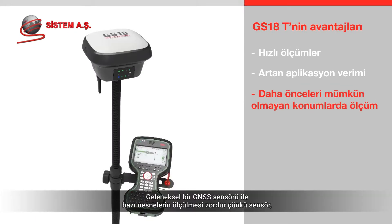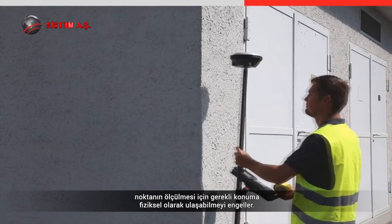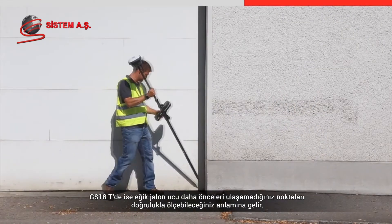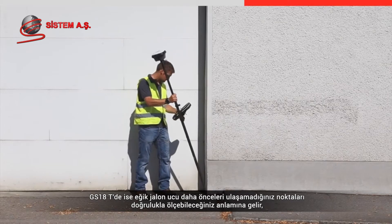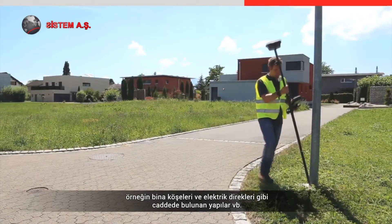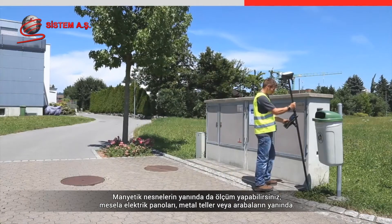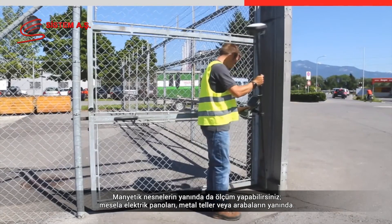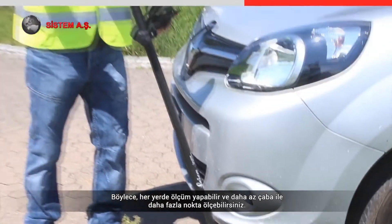With a conventional GNSS sensor, measuring some objects is difficult because the sensor obstructs the ability to physically reach the required position. With the GS18T, the tilted pole tip position means you can accurately measure difficult-to-reach points that you couldn't before — for example, corners of buildings and street furniture such as light poles. You can also measure next to objects with magnetic interference, such as electrical boxes, metallic fences, or near to cars, meaning you can now measure everywhere on site with less effort.